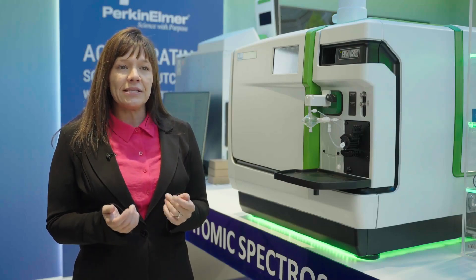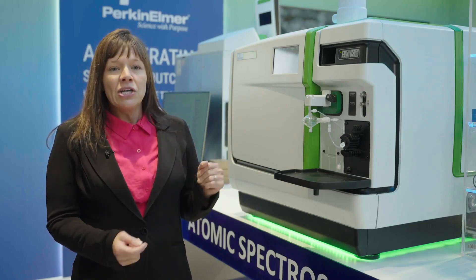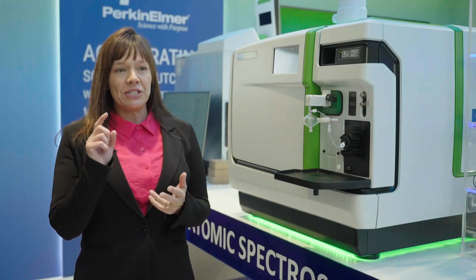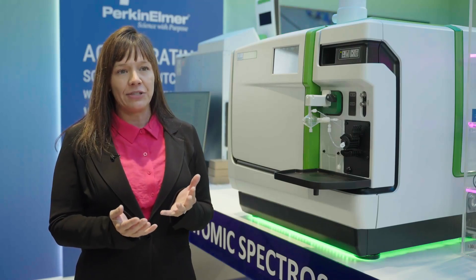Our analysts today are not only running an ICP-MS — they could be running an AA or a GC. So being able to have training videos just a click away is a really efficient way to make sure that our analysts stay trained.